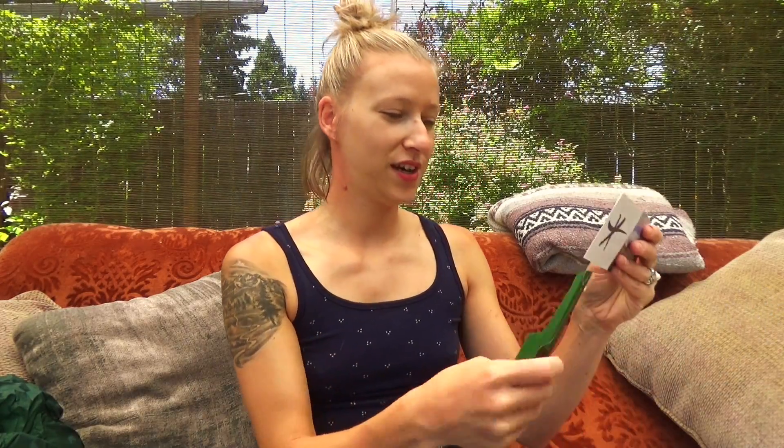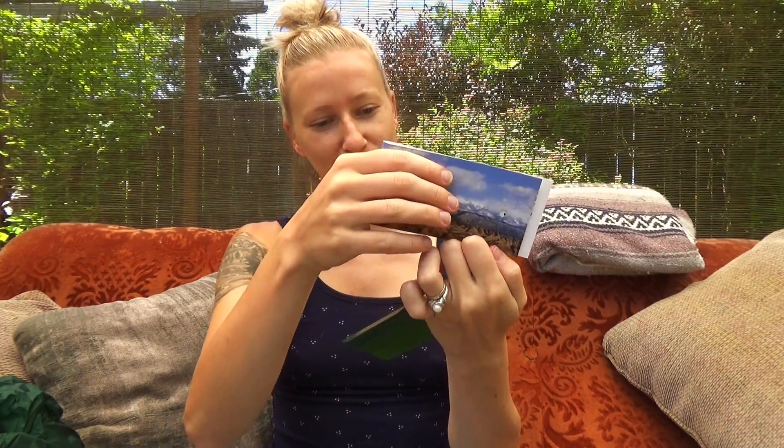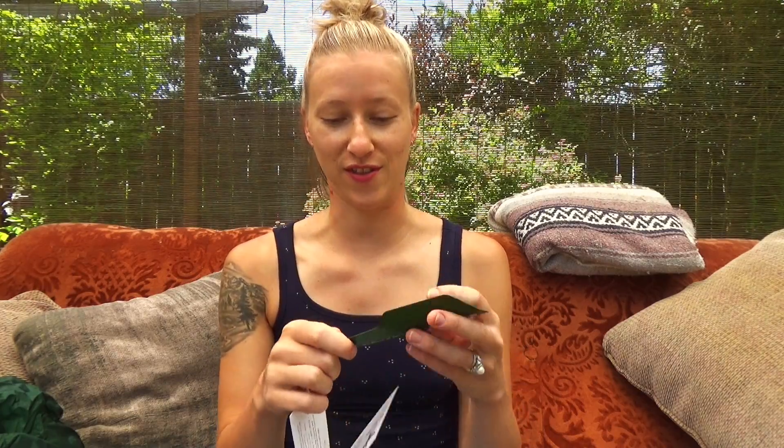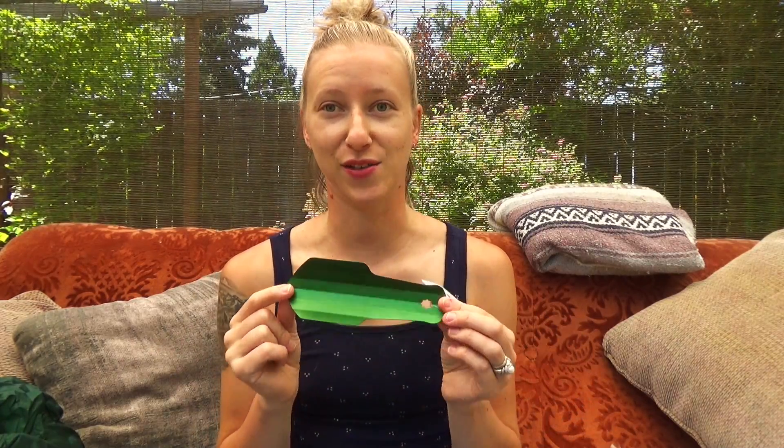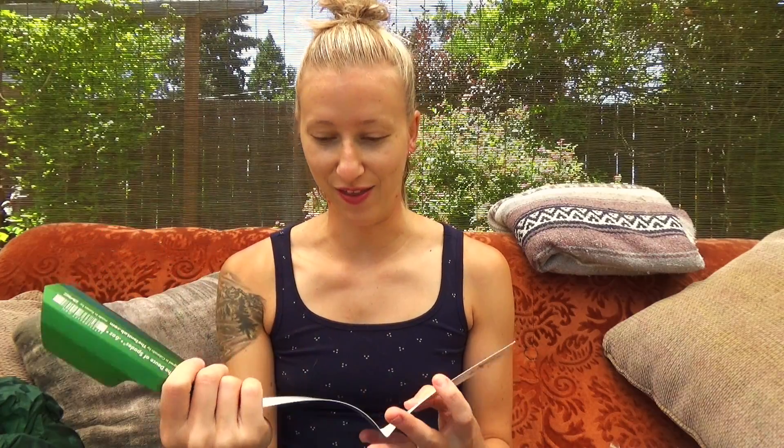Next we have a trowel — a lightweight trowel called the Deuce of Spades. It's 0.6 ounces, which is awesome because my current plastic one is much bigger and heavier. This is going to replace that for lightweight backpacking. When you go backpacking, you have to dig a six-inch cat hole to poop in, and it's much easier with a trowel. My old one is about this big and plastic — this one is super lightweight.